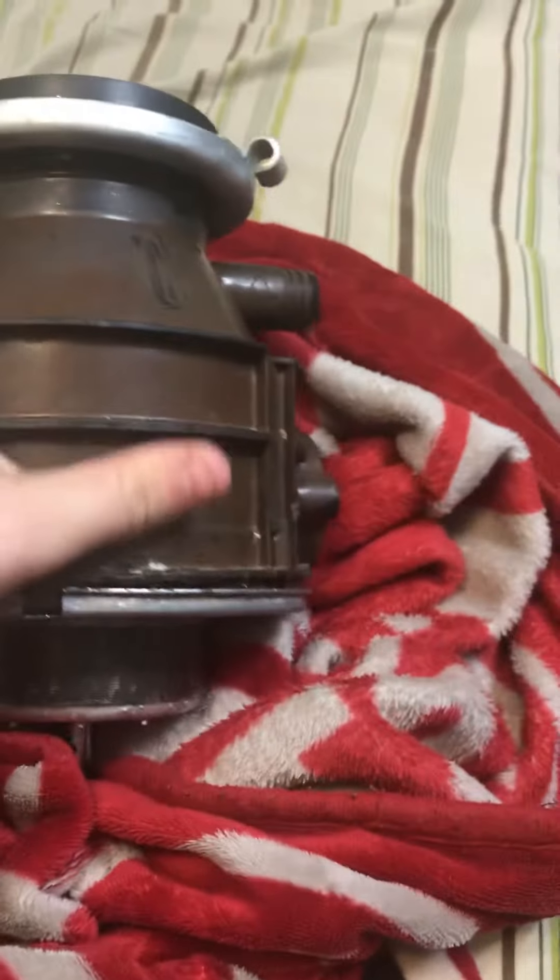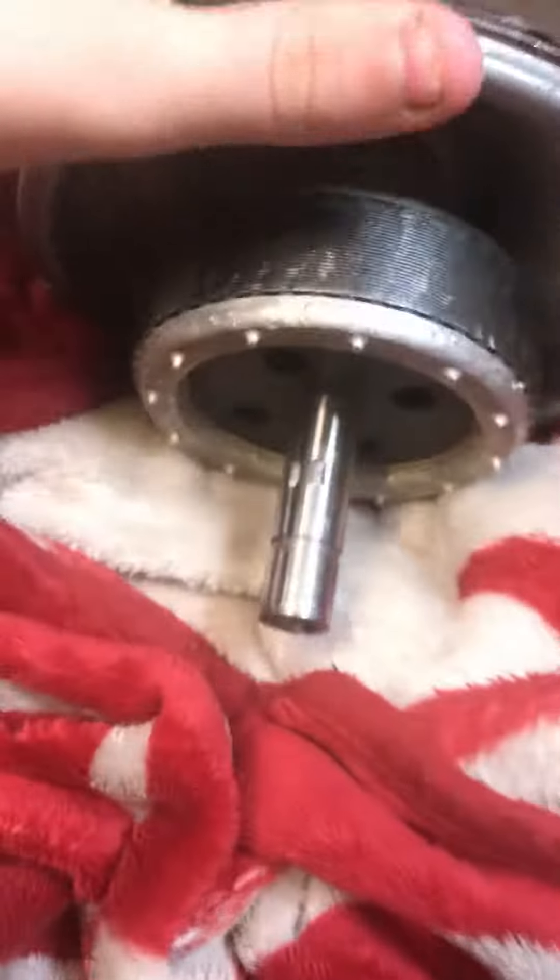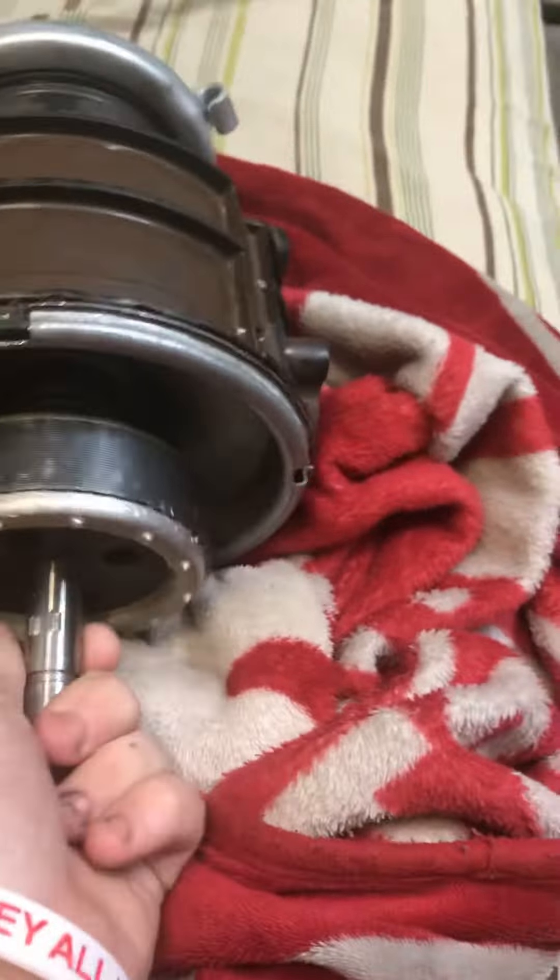Let's take one apart. This is the top. This is the grinding chamber — this is the whole unit. Grinding chamber and the motor. Here's the motor. It's an induction motor. So let's pop this apart.